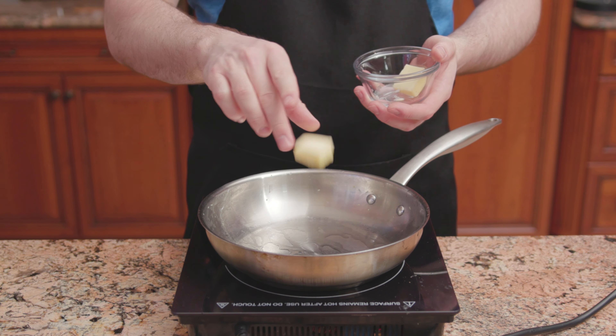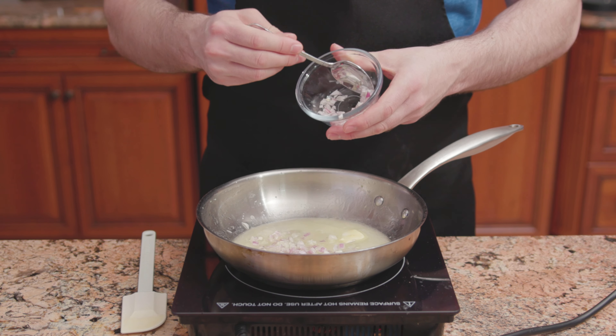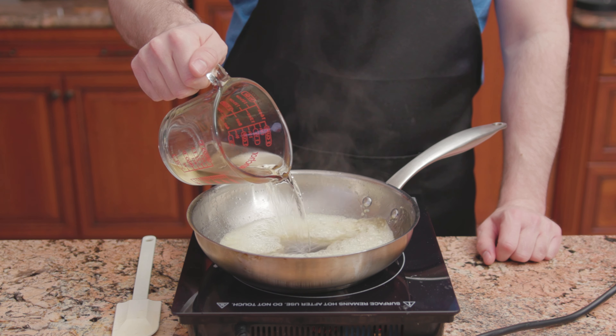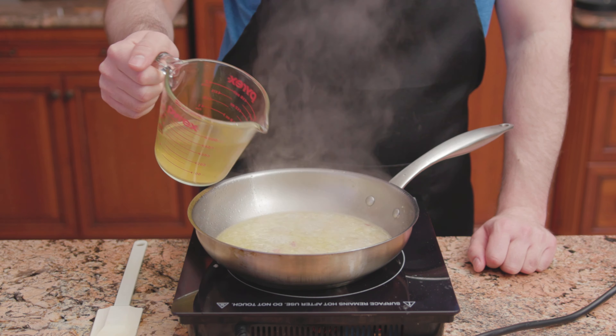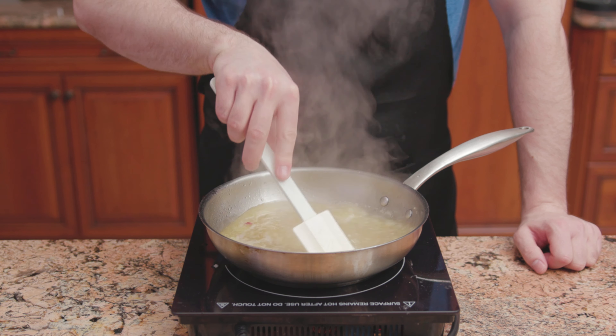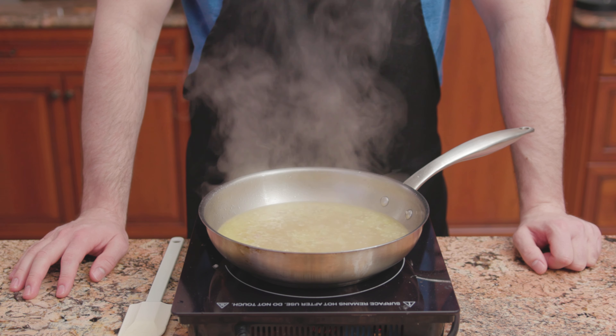Into a clean pan, melt 2 tablespoons of butter and oil over low heat. Then add 1 fourth of a shallot. Once the shallot is soft, add a few more cloves of garlic. Cook, then deglaze with 3 quarters cup of white cooking wine. Pour in 1 cup of chicken stock or broth. Bring up to a boil over high heat, then reduce to low and simmer for 25 to 30 minutes.